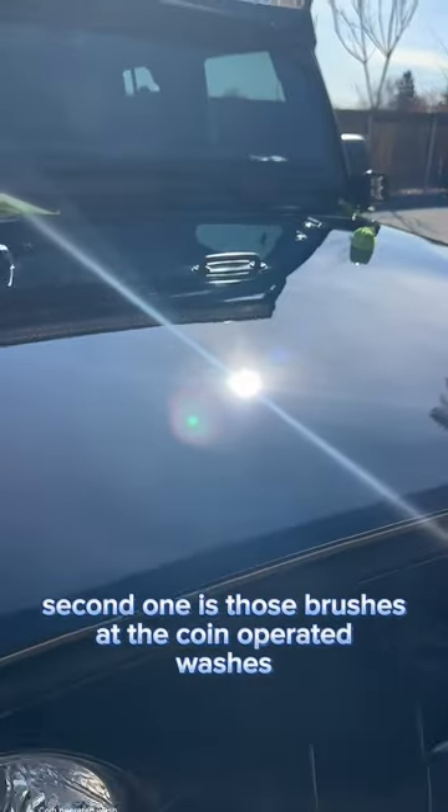The second one is those brushes at the coin-operated washes. People use those to clean their wheels. Brake dust is abrasive — people drag it across the ground, then put it on their paint, and you're going to scratch your paint.